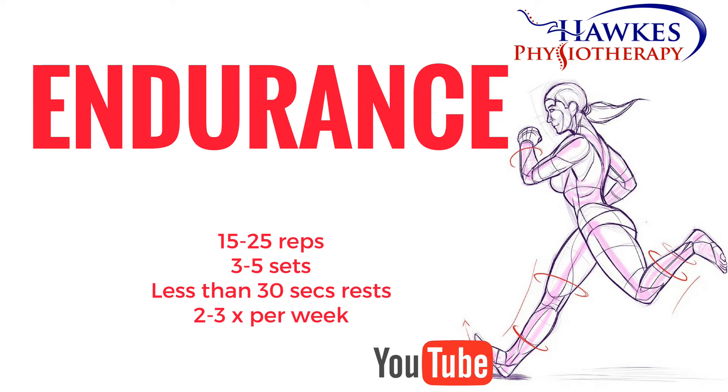For endurance, you should perform 15 to 25 reps to fatigue. Perform three to five sets with no more than 30 seconds rest. This session can be done two to three times per week.